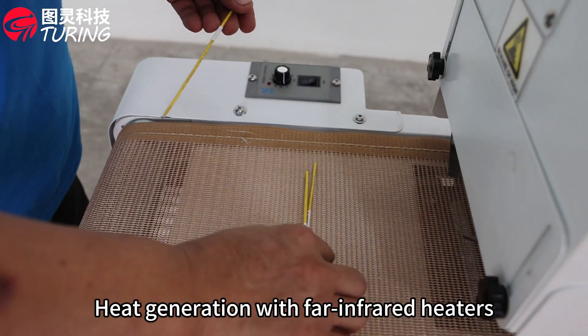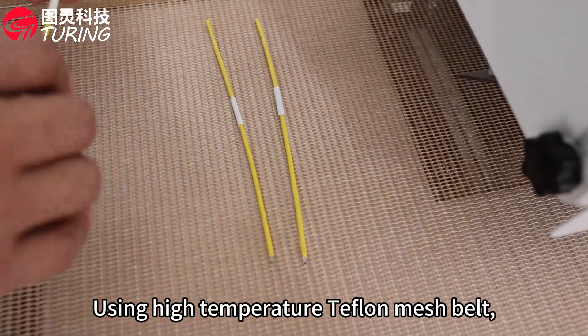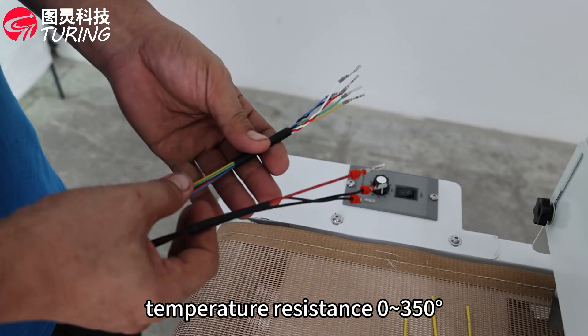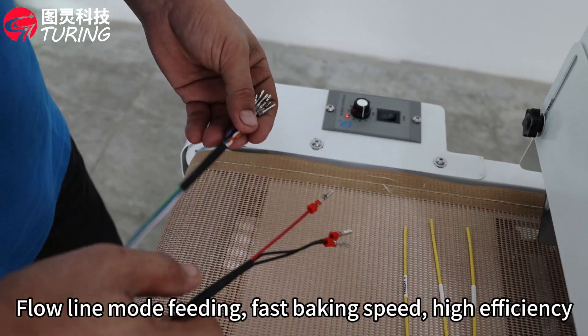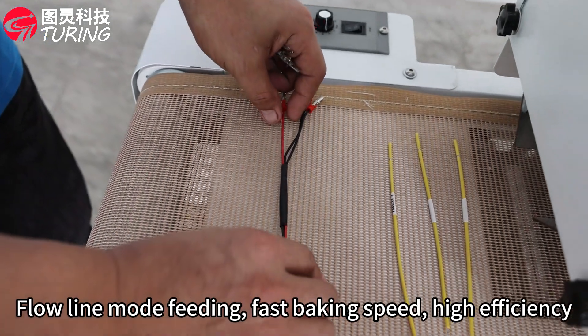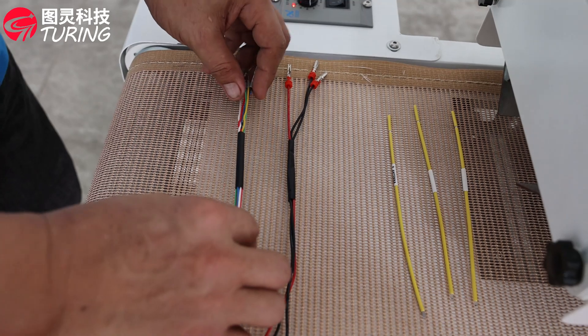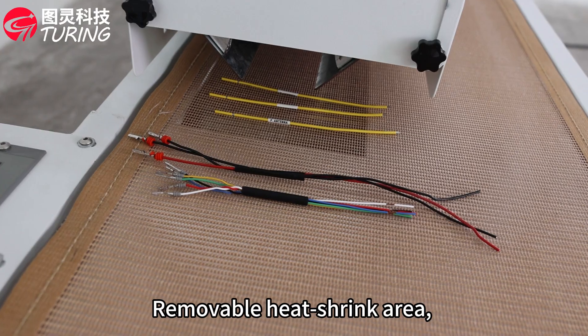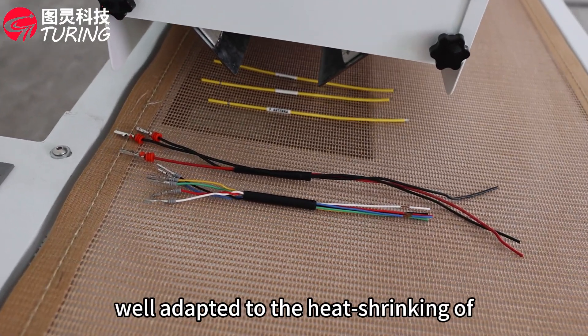Heat generation with far infrared heaters using high-temperature Teflon mesh belt, temperature resistance 0 to 350 degrees, low-line mode feeding. Fast baking speed, high efficiency, suspended construction model, compact and well-designed, removable heat shrink area, well adapted to the heat shrinking of different wire harnesses.